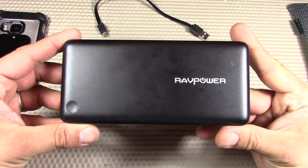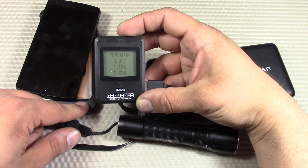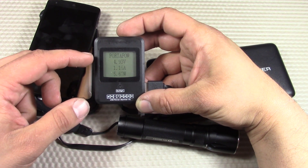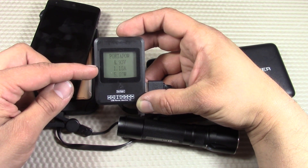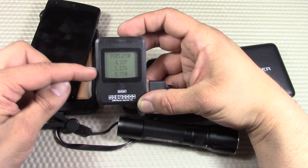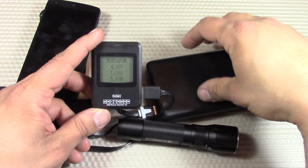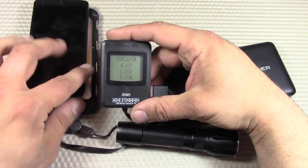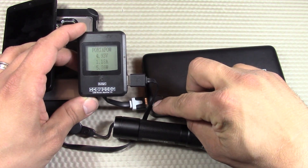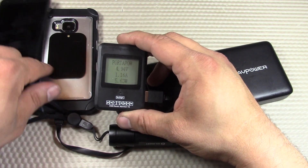Right now we're charging an HTC One M9 smartphone and using the power monitor to see what's coming out of that USB port. We have the volts at the top, the amperage in the middle, and the watts on the bottom — keep in mind watts is volts times amperage. You can see it's fluctuating a little bit; that's the iSmart technology figuring out the best rate to charge this particular device. We're connected to the 2.4 amp USB port.